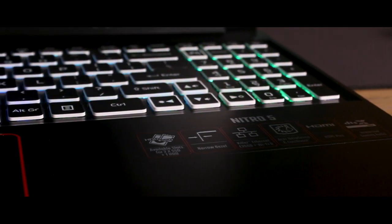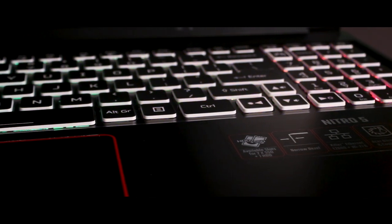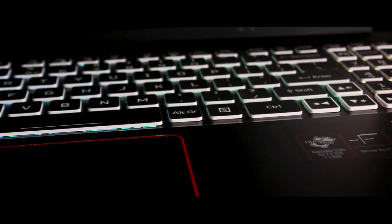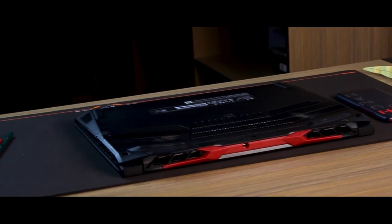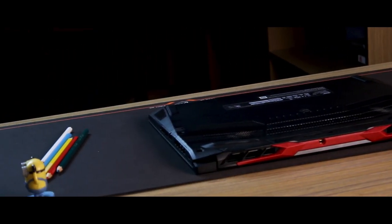The Intel Killer Ethernet port is included. The webcam is built into the display. Sound output is decent — there are two stereo speakers that support DTS. The speakers provide a tactical gaming experience with no distortion or imbalance.